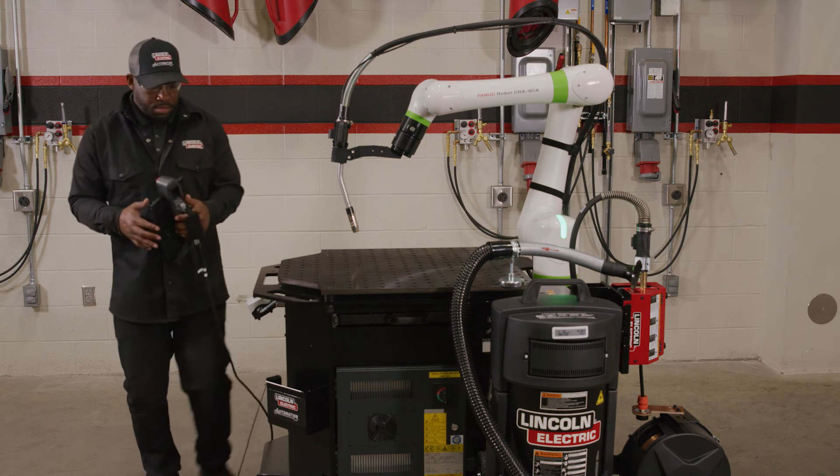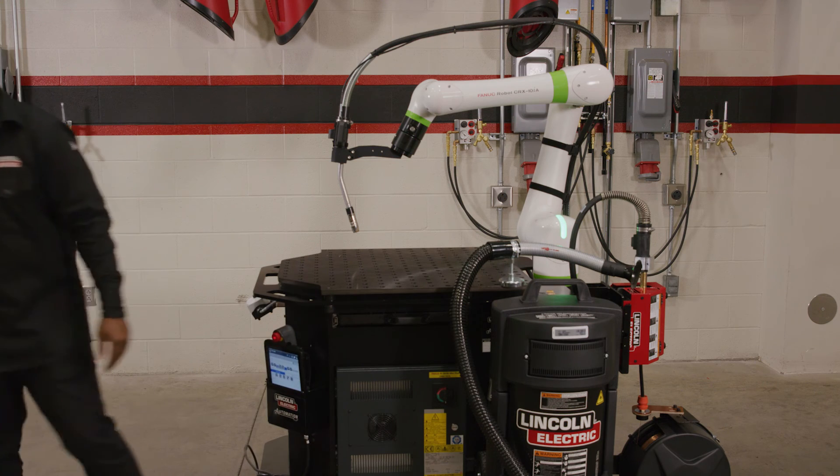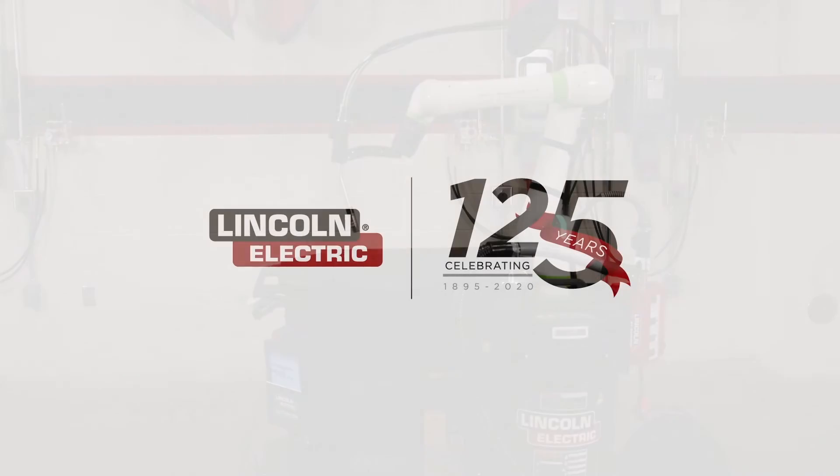Be sure to check out our library of videos for more tips and troubleshooting information related to your Lincoln Electric COBOT.